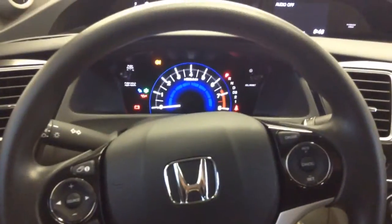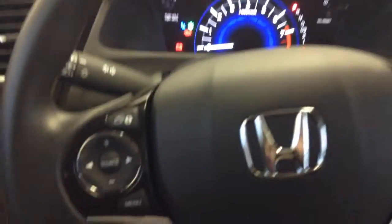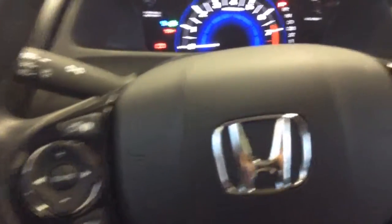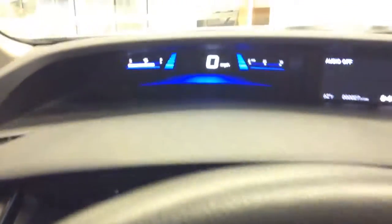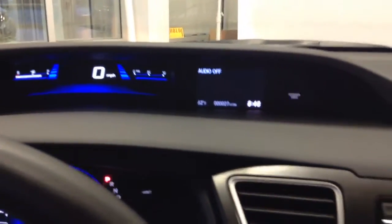You can keep your hands on the wheel and eyes on the road at all times with the audio controls, Bluetooth controls, and cruise controls all located conveniently right on your steering wheel. You can also see your speedometer, gas mileage rating, and fuel tank display.